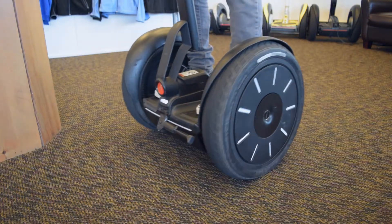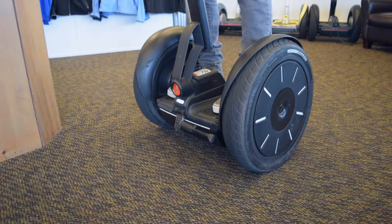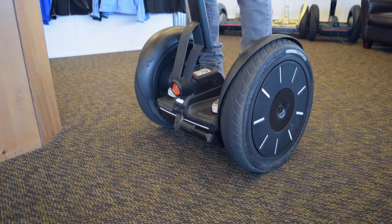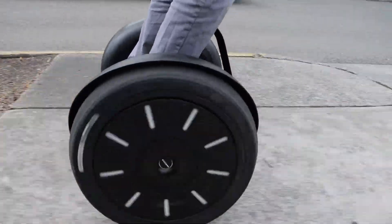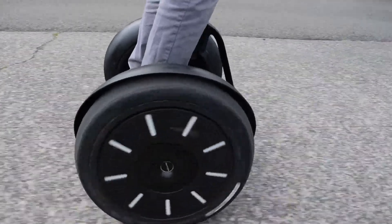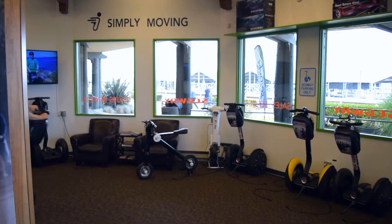After you first step on, you may feel a little bit unsteady, but will quickly feel more comfortable as you get a feel for how the Segway responds to you. And once you're comfortable, you'll notice that it's almost second nature to lean and glide on a Segway. And it'll always move exactly how you tell it to, because it's how your body would naturally lean to move that way anyway.